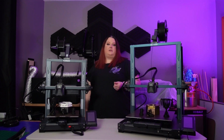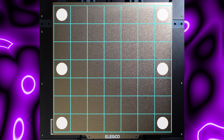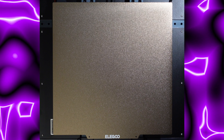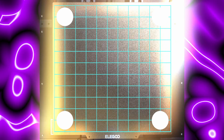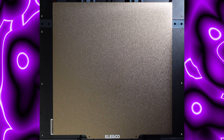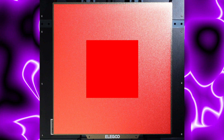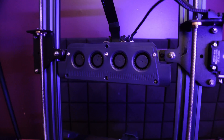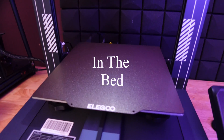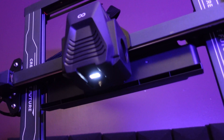Though both have auto bed leveling, the 3 Plus does 49 reference points with six manual knobs for fine tuning, while the 4 Pro on a smaller build surface does 121 points with four manual knobs. The 4 Pro also sports a segmented heat bed — a central zone for smaller prints and an outer zone that kicks in if the print is big enough. It also has four additional cooling fans, an overheat detection switch, all metal guide rails, and a nozzle LED light.